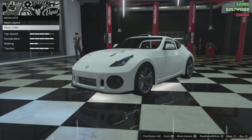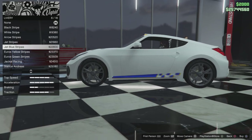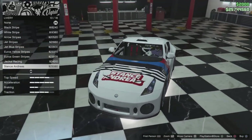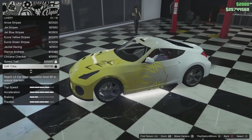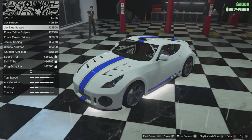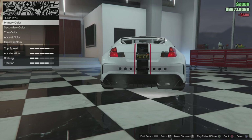Then you've got lights — headlights xenon — and let's get neon kits, but let's not put a colour on yet. Liveries: you've got black stripe, white stripe, arrow jet stripe, jet stripe, jet blue, euro yellow, euro green, jackal, stance, dress, checker, speed trail, and then you've got the LSK army reputation level ones which are the nicest ones. For now we'll go with one of those. Mirrors — we'll go with the carbon mirrors.